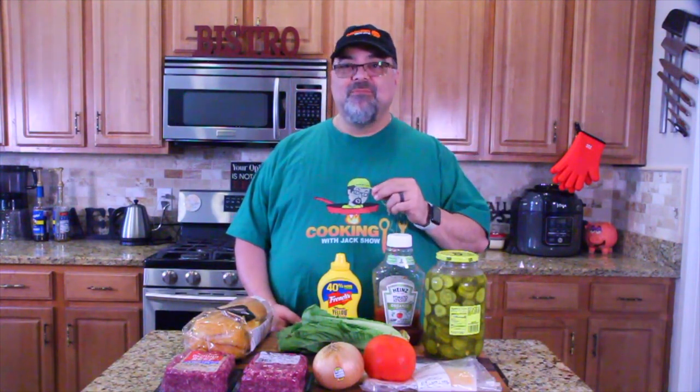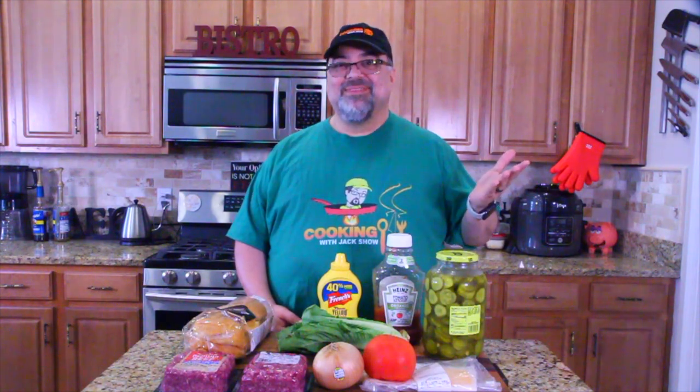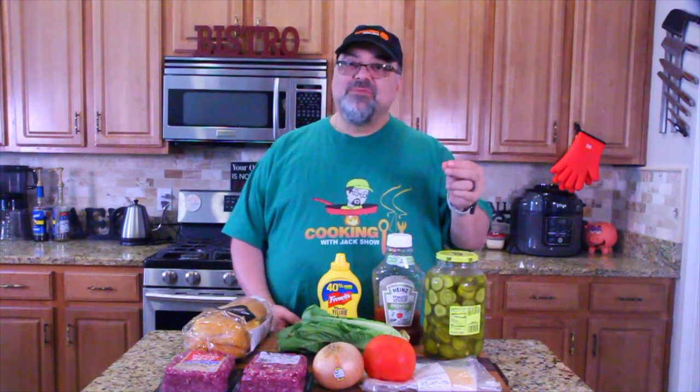Who knew 20 years later it was going to be as big as The Simpsons? It's one of my favorite cartoons — it always has been. There are so many good cartoons out there, but SpongeBob has always been nice, middle of the road, not political, funny all the time. And one of the big things on SpongeBob is how to make the Krabby Patty.